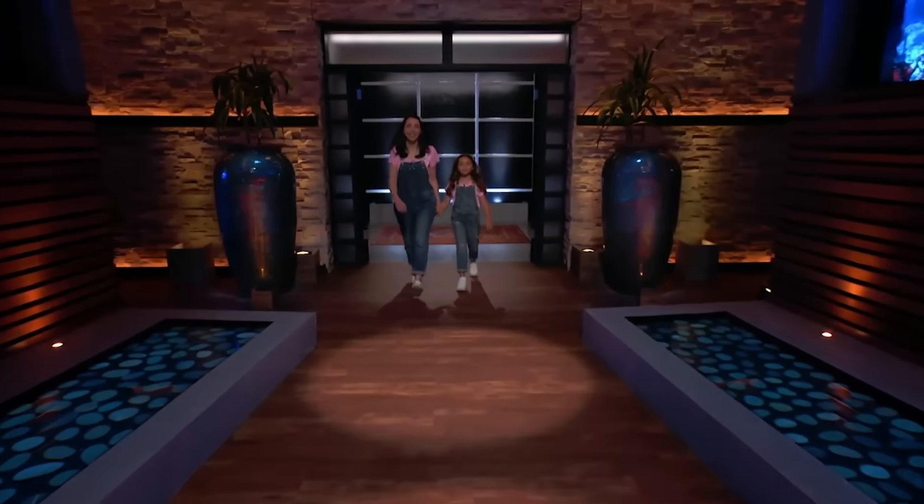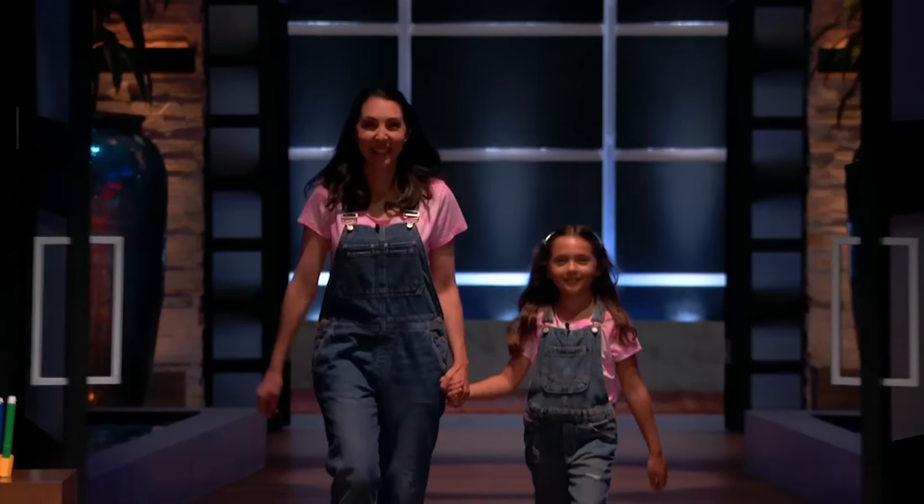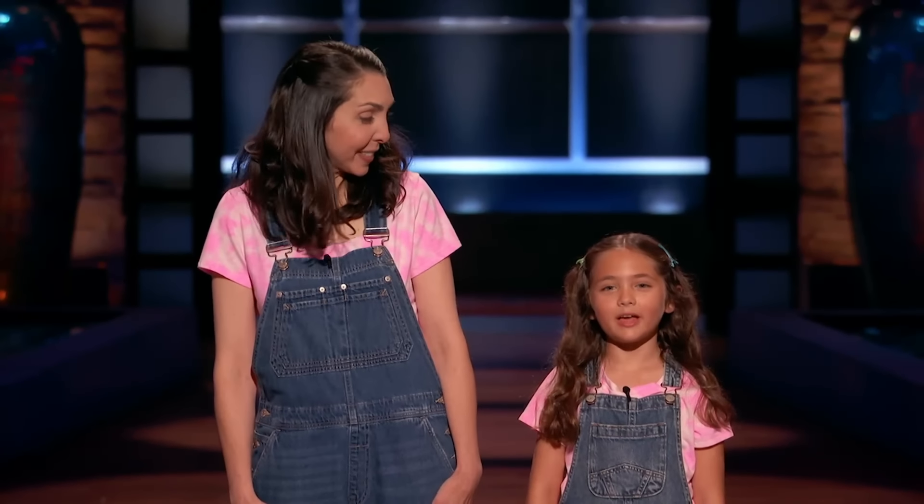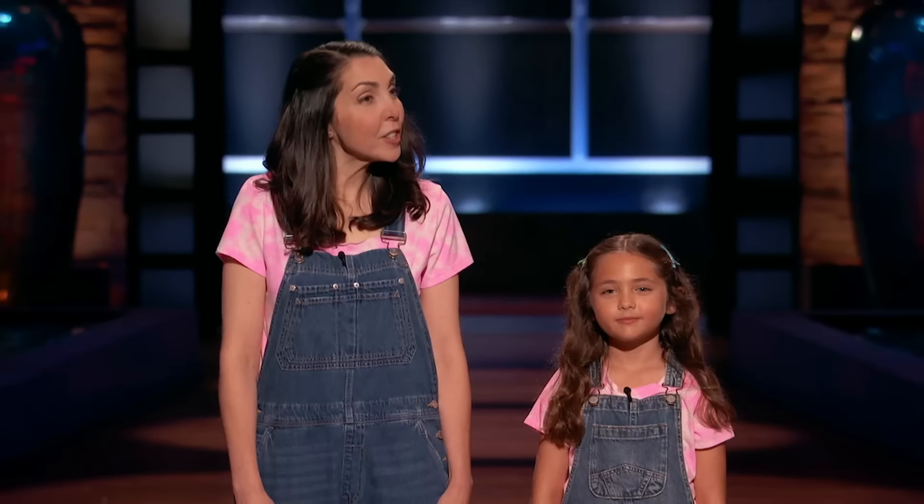Next into the tank is a way to keep kids' creativity mess-free. Hi Sharks, my name is Amy Leinbach, and I'm Marla Leinbach from Huntington Beach, California. We're seeking $100,000 for 20% of our company.